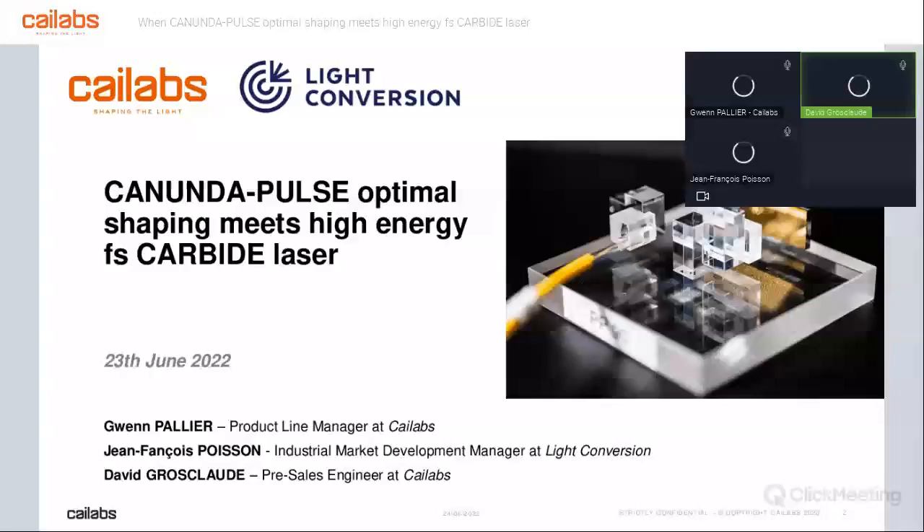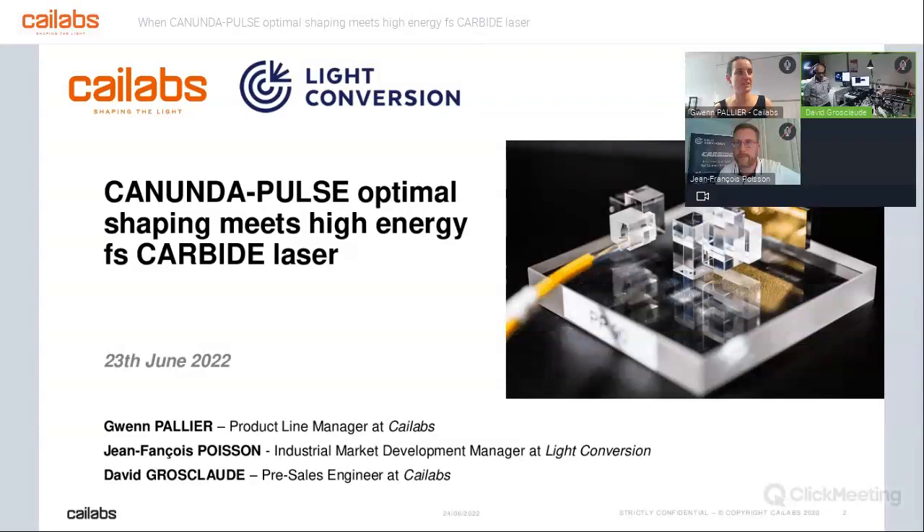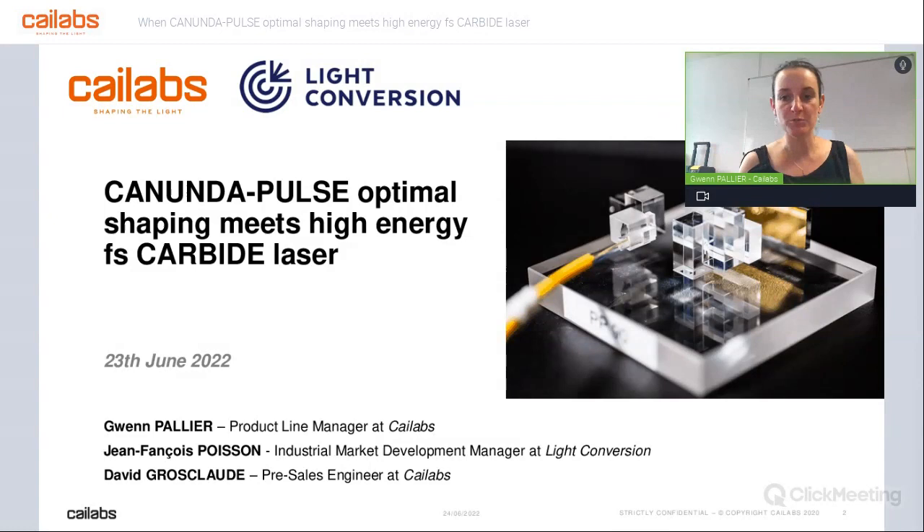The story behind this webinar is actually a good start. We have been working with femtosecond lasers for years at Kailabs, but to assemble and align our modules, we don't need a high power femtosecond laser — we can use a low power source. We have used this laser at partners and customers for years, but this is the very first time we have an actual high power femtosecond laser in our labs. This is why this is the first time we have the opportunity to make such a webinar, and we are excited to show live the compatibility of both modules. I want to thank Light Conversion for providing us the laser.